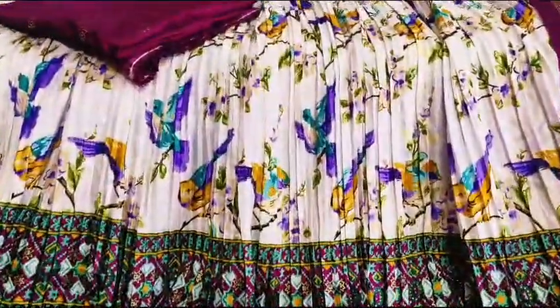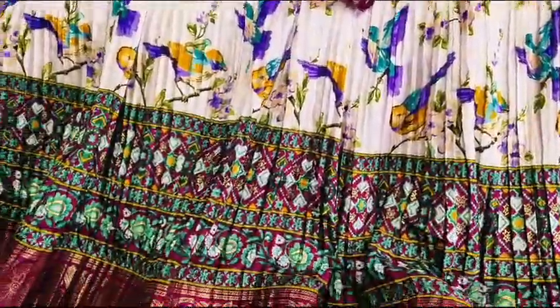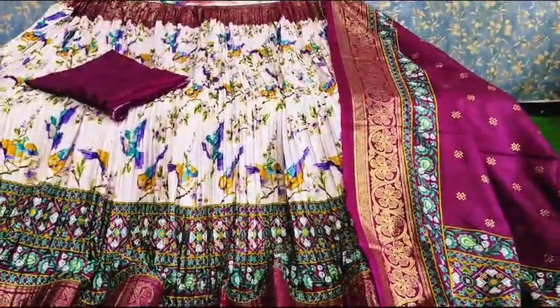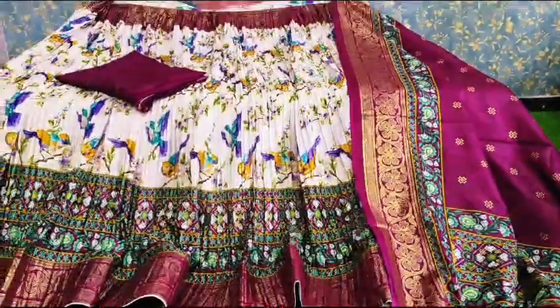This is a bird's design. If you look at the pattern, you can see it. This is a white and wine combination.